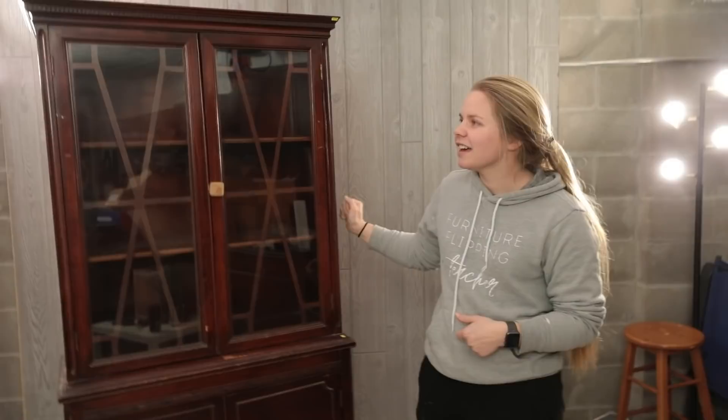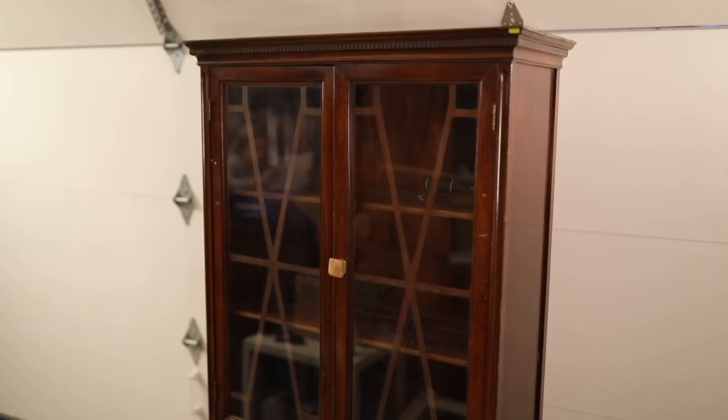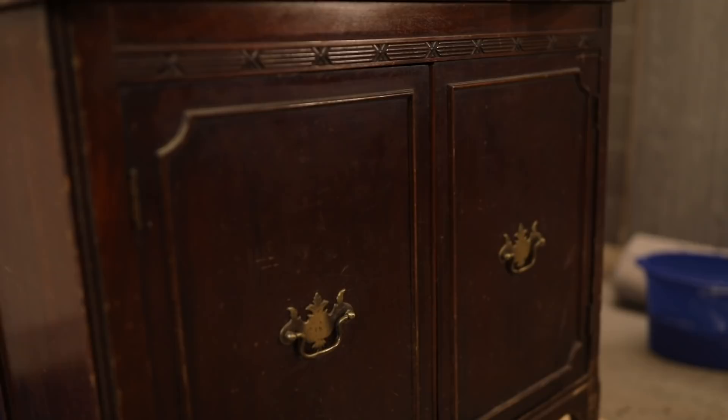Today I am going to be flipping this beautiful hutch. I have been dying to do a hutch from the moment I started flipping furniture and I finally worked up the courage to do one. I found the perfect one because this isn't a huge hutch — it's nice and small and I think it could go perfect as someone's coffee bar or a little storage cabinet even in an apartment. This is going to be a super fun flip and I'm excited to get started.